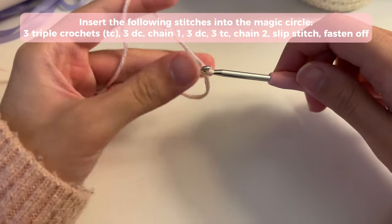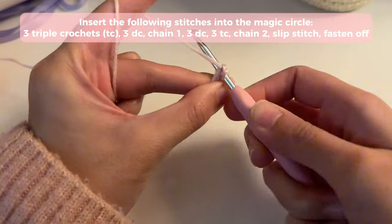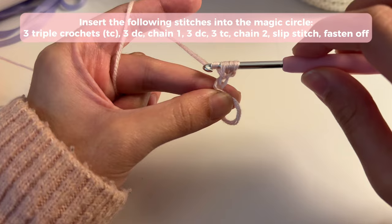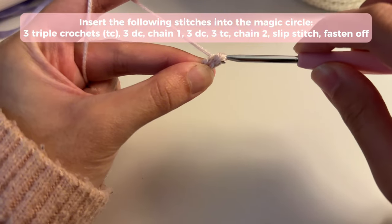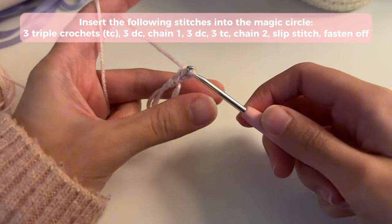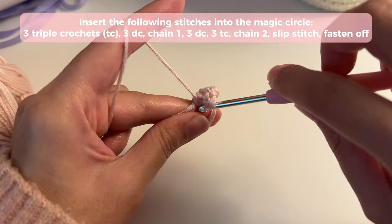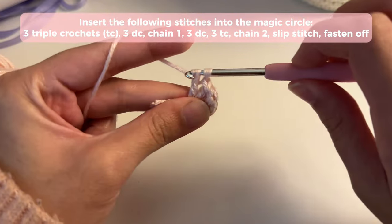I switched to a three millimeter hook because it was near impossible for you guys to see the stitches with the two millimeter hook. To triple crochet, you yarn over twice, insert your hook, pull up a loop, and then yarn over and pull through two of the loops — not all of them. Pull through two loops, then pull through the other two loops, then pull through the last two loops. That is your triple crochet. You're going to insert three of those. Once you're done with your three triple crochets, we're going to insert three double crochets. For a double crochet you only yarn over once, pull up a loop, yarn over and pull through two loops, then yarn over and pull through the other two loops.